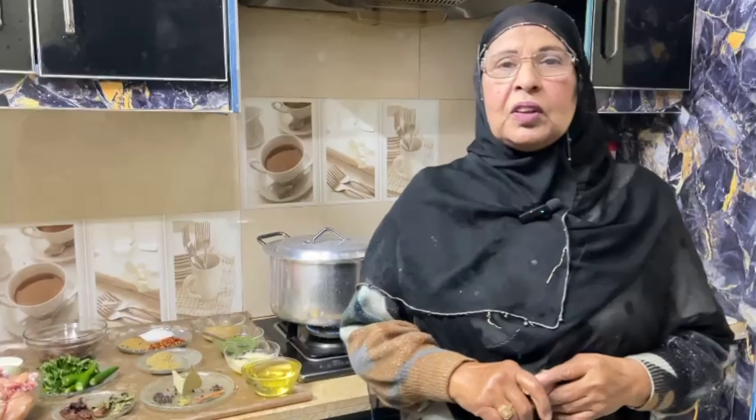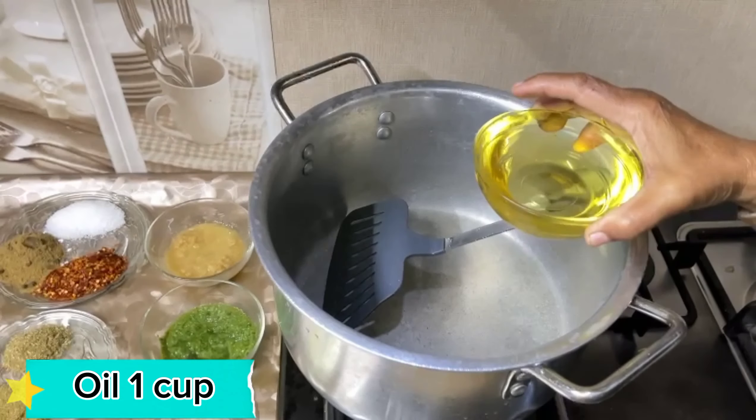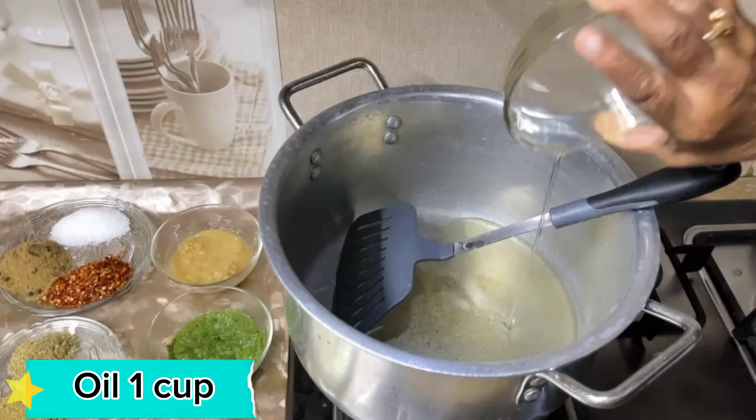I am making this recipe with red dast pilau. This is spicy pilau. Let's do this recipe — we will put the oil in first.